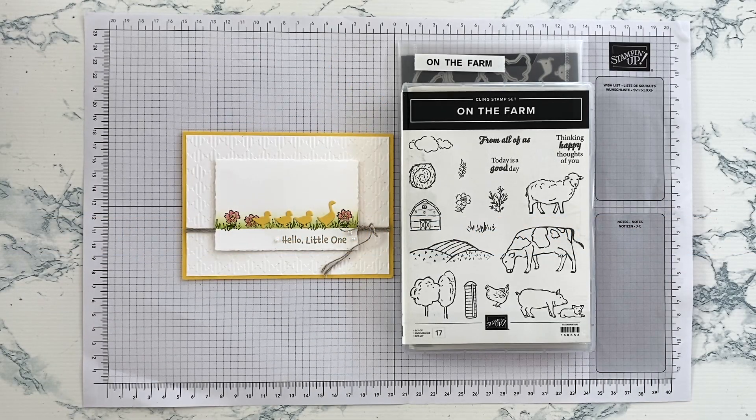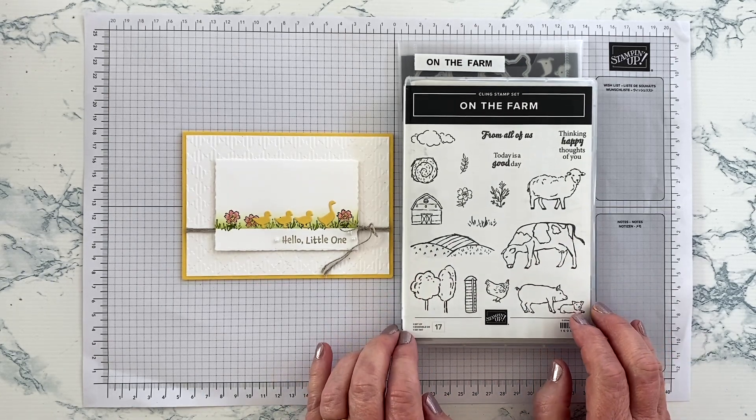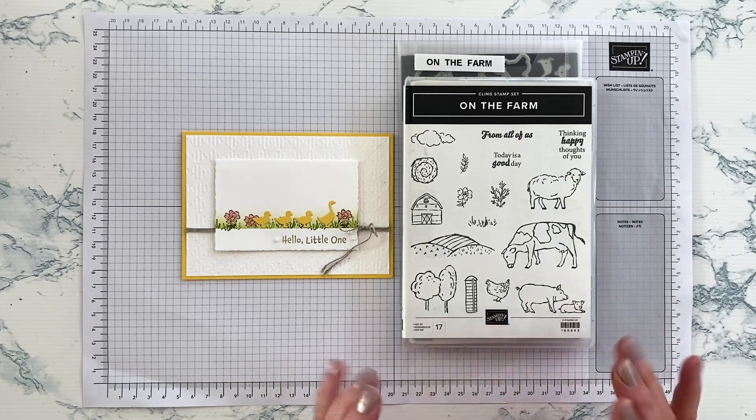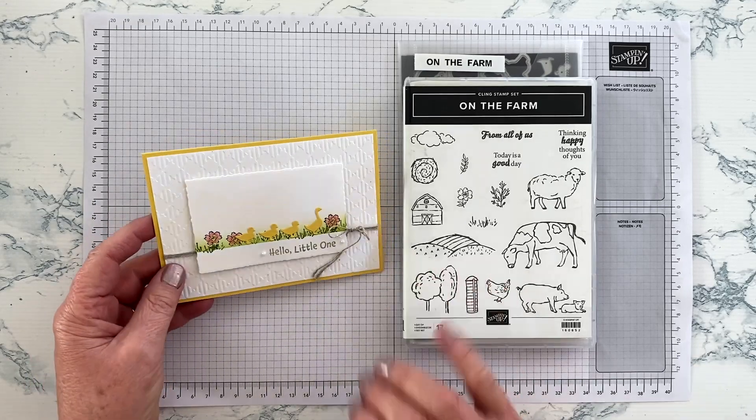Hello and thank you for joining me today. I'm Jan Clothier of Thinking Stamping, an independent Stampin' Up demonstrator based in New Zealand. Today I'm going to share a card I made with the 'On the Farm' set from the January to April 2023 mini catalogue. I bought it because I grew up on a farm and I now have a grandchild, so I've been experimenting — and I'm going to show you how I made this baby card with it.